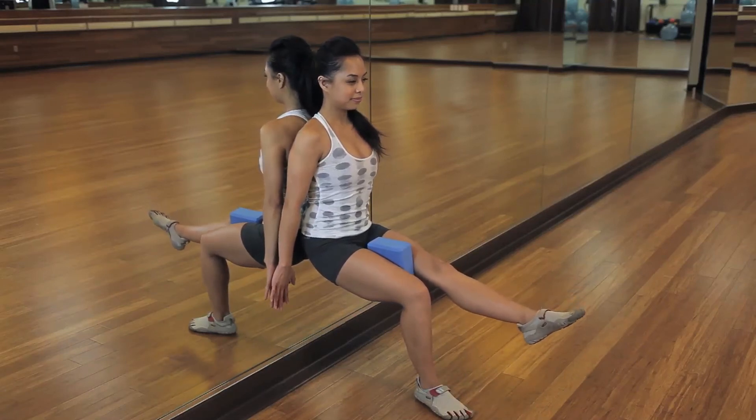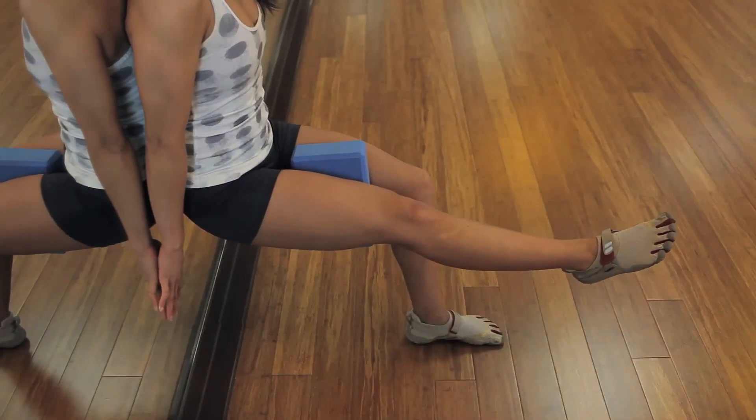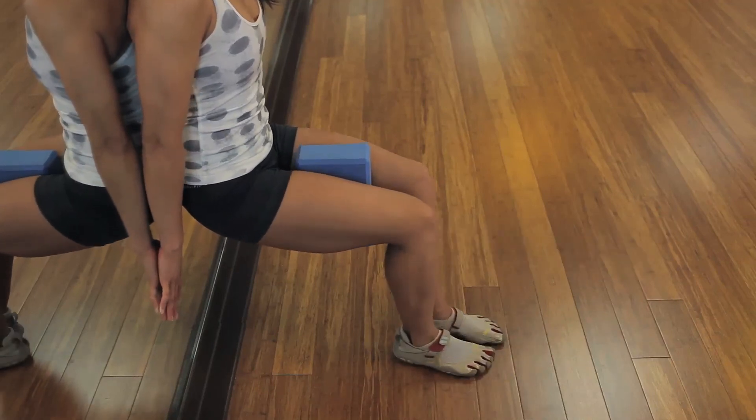Now squeeze and squeeze. You're here for 10 seconds — count 10, 9, 8 — and just breathe. Find that balance, release that leg, and squeeze.